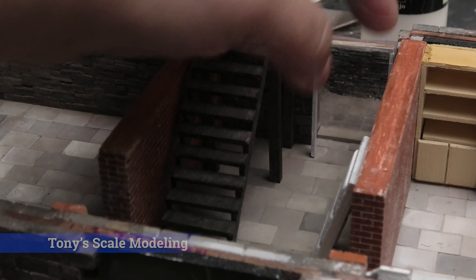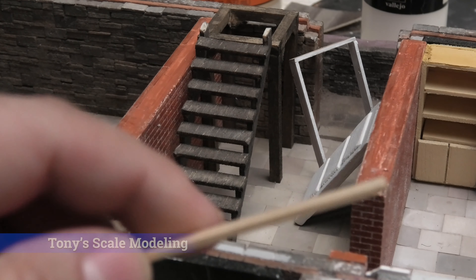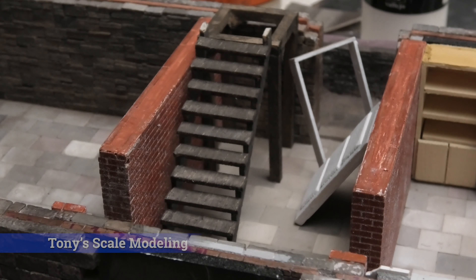Now I'm just going to show you how I constructed these. The door jamb door frame there is made out of — let me find a piece of wood — this is 1/16 inch by 3/16 inch bass wood, nice good sturdy wood, cut to size.